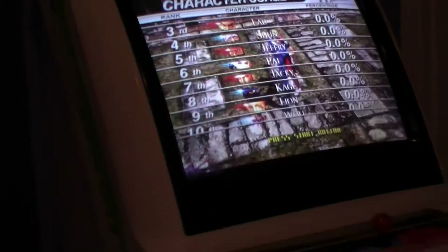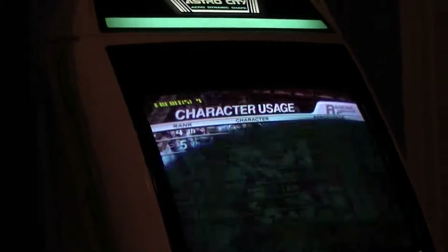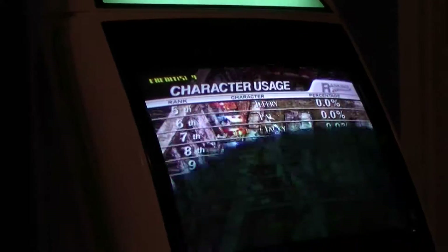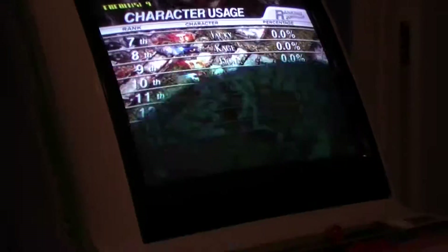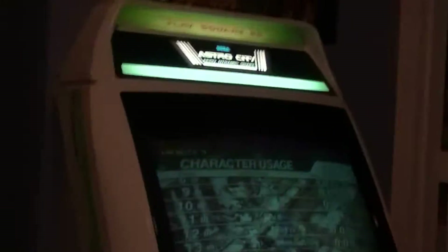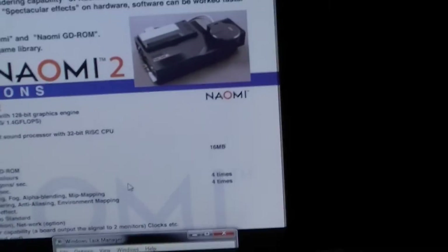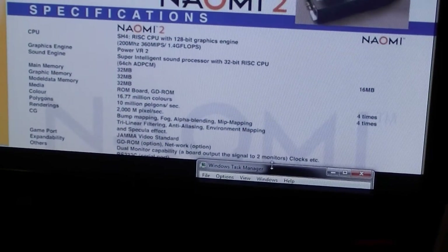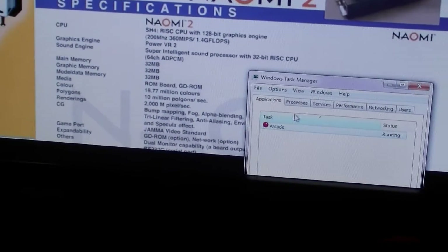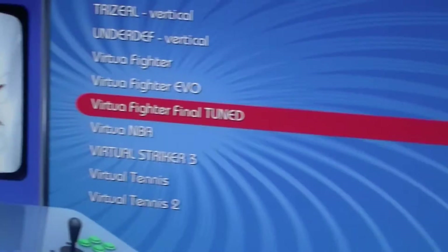So you don't have to switch out your cards or change out your security dongles for your GD-ROMs. Right now I just got Virtual Fighter Tune in there. But we're going to show you how to switch that out and I'm not even going to leave my seat. So that's just on my Astro City there. I'm going to bring up my little front end here on my computer.